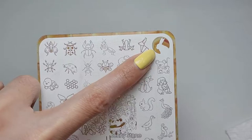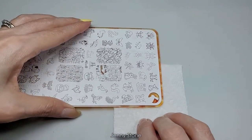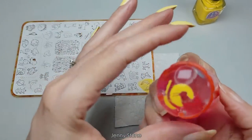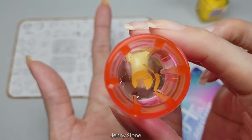The image I want to use is this little bunny rabbit here in the corner, so I'm going to flip the plate so that it's easier to scrape. I'll apply the polish, gently scrape with a scraper card, and pick it up using my stamper. Since I can see it's not going to be a contrasting color, I'm going to use a different shade.